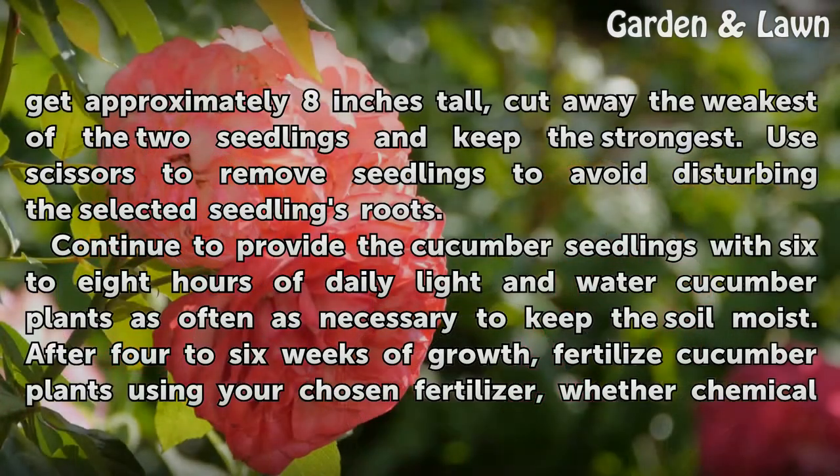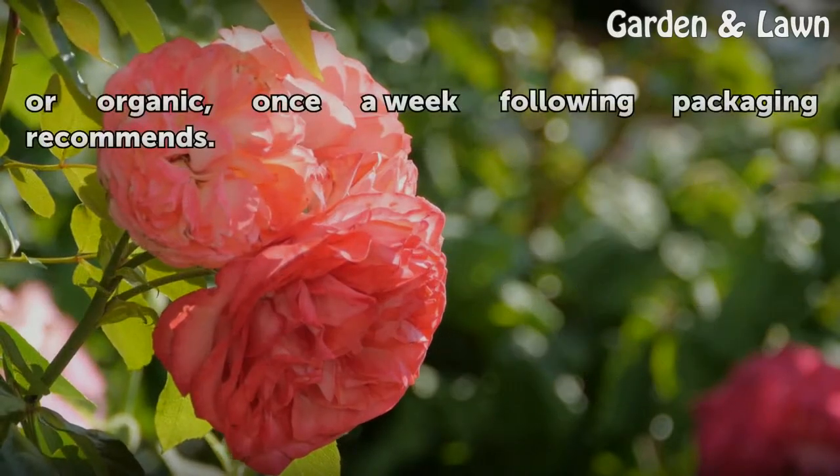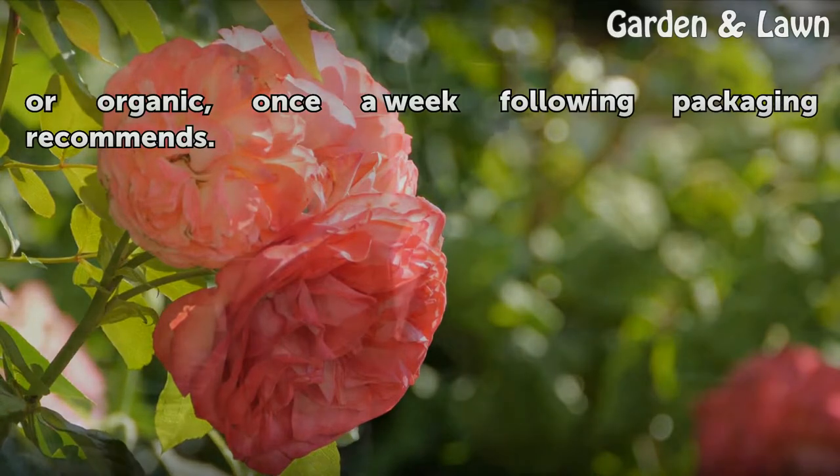Continue to provide the cucumber seedlings with six to eight hours of daily light and water cucumber plants as often as necessary to keep the soil moist. After four to six weeks of growth, fertilize cucumber plants using your chosen fertilizer, whether chemical or organic, once a week following packaging recommendations.